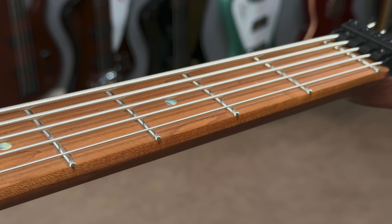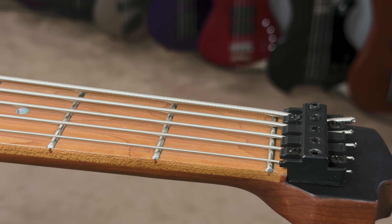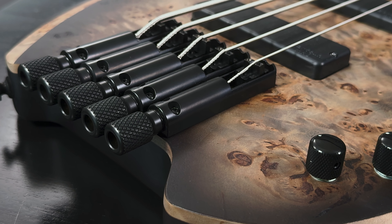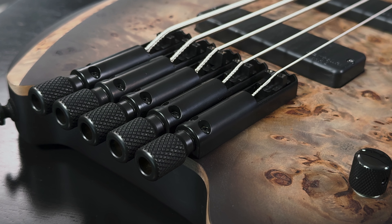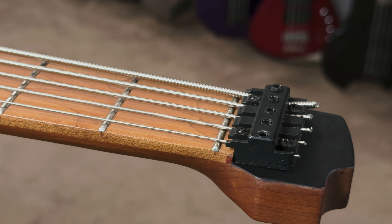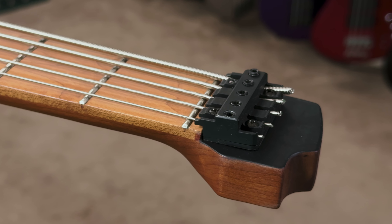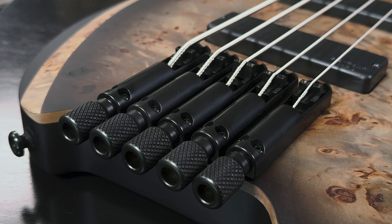The fretboard radius is 15.75 inches and the nut width is 47mm at the zero fret. A lot of attention was placed into modernizing and specially designing the hardware for the headless system this bass offers. Much like its predecessor, this bass goes the distance with respect to innovation. Constructed of light materials without sacrificing balance and sturdiness, the Space 5 headpiece and bridges were rigorously tested by Cort to make sure they can withstand the demands of a working musician without compromise.